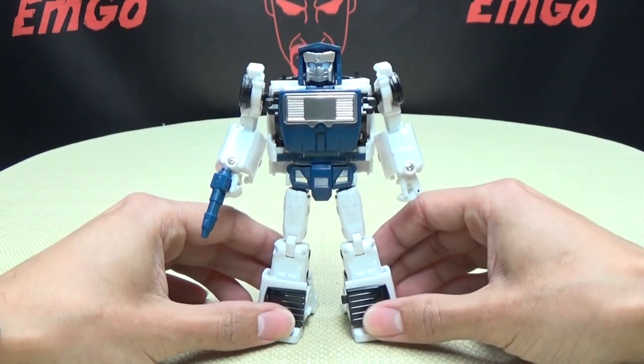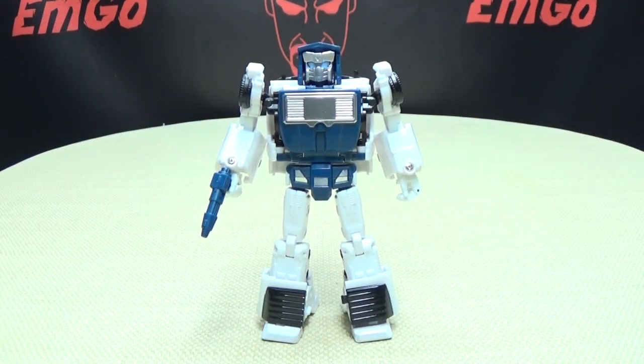There you go — there you have Hatch. If you'd like a Hatch of your own, or any of X-Transbots' other offerings, you can always check out bigbadtoystore.com for availability — there will be a link in the description below. You can also check out my third-party Transformers playlist for any reviews you may have missed, also linked in the description below. Don't forget to check out Emgo's other channels, follow me on Twitter, all of that good stuff down in the description below. That's pretty much all there is to say — this is Emgo, and remember: you don't stop playing because you grow old, you grow old because you stop playing.